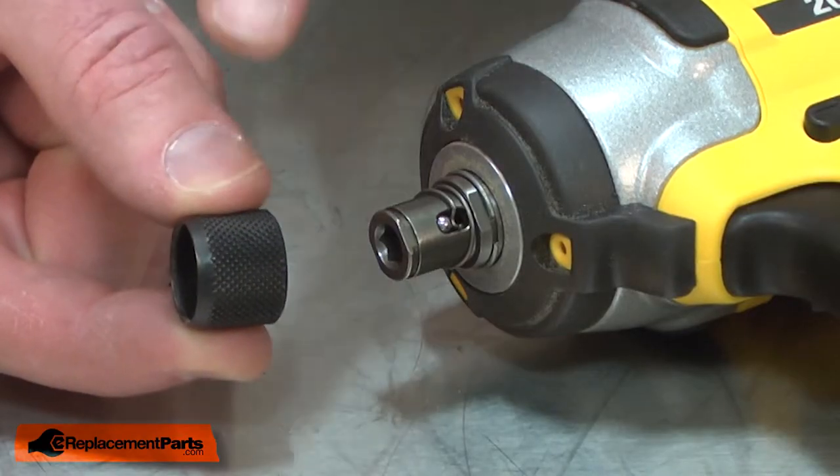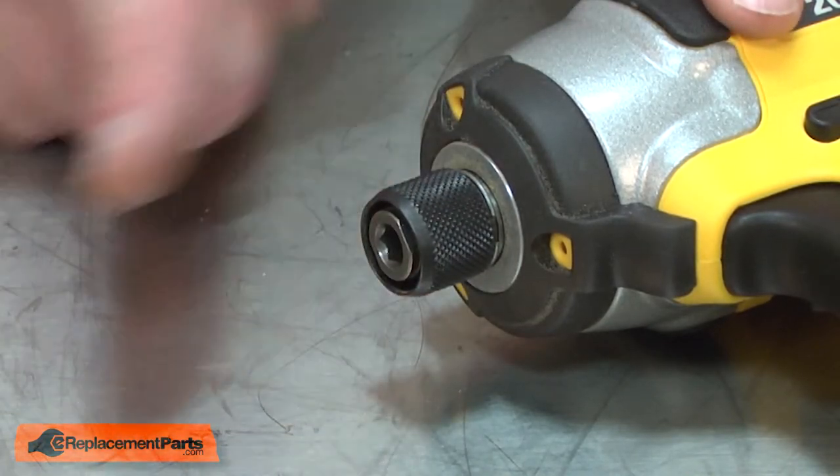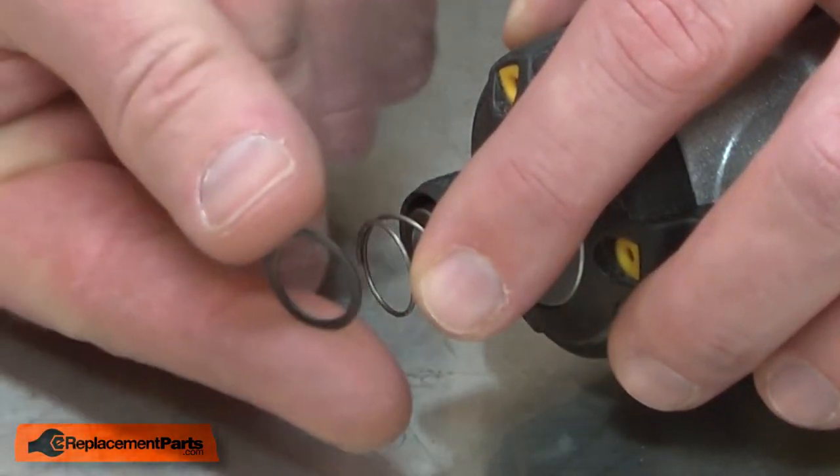Now I'll reinstall the collar. You'll notice one edge of the collar is beveled and that bevel should face out. Now I'll install the compression spring and place the plain washer over the top.